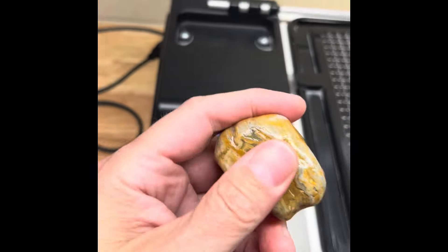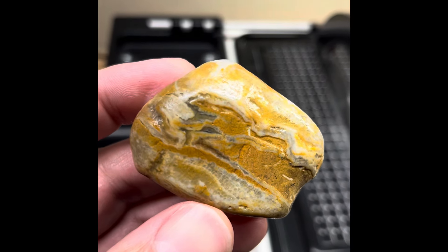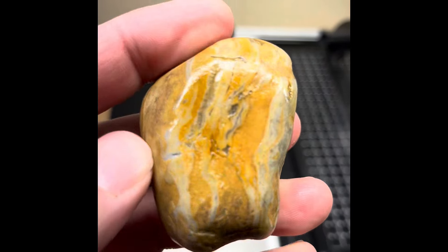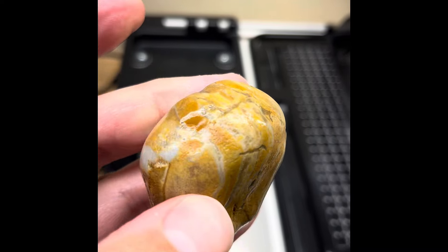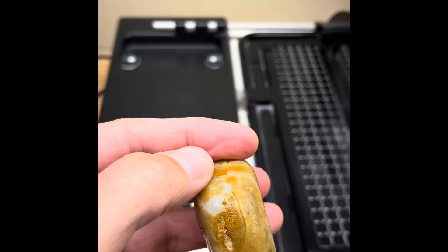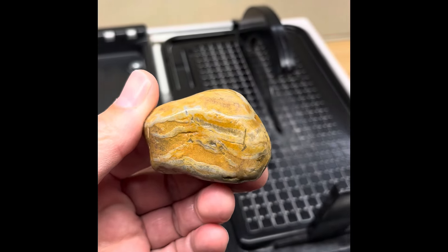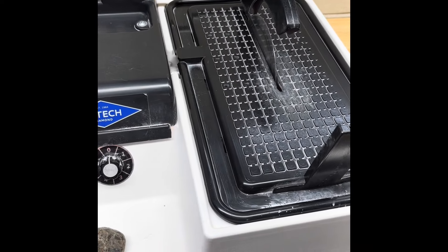The third one is another churdy, maybe fossil-included nodule, similar to the first one. This one's got maybe some bryozoan fossil right there. I'm going to go through this one too, get as much face as I can — go right down the middle. Hopefully there'll be something awesome inside. So let's get the six-inch trim saw set up and get cutting.